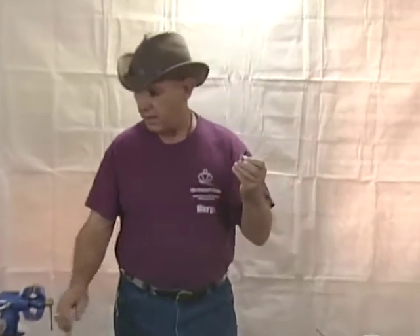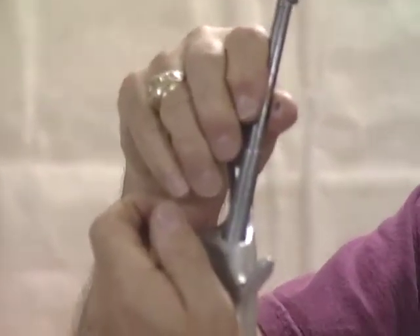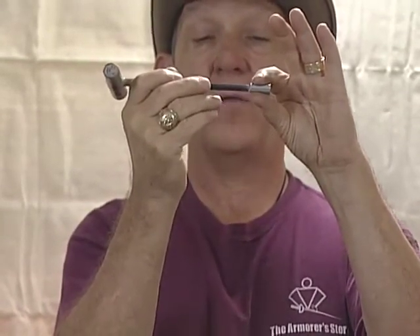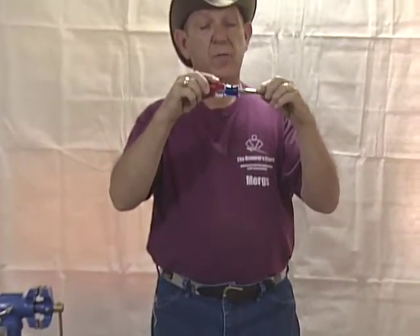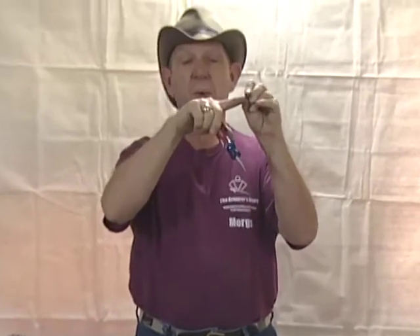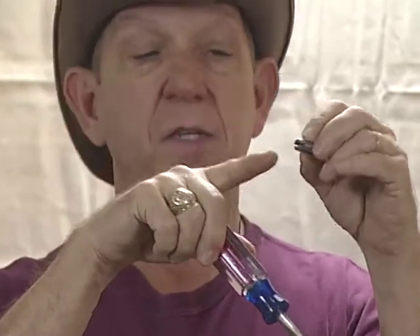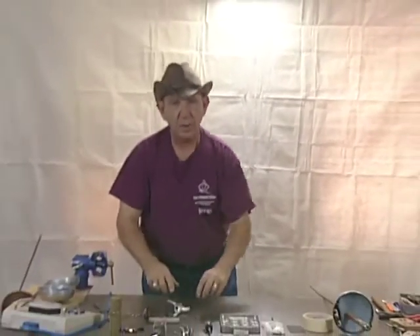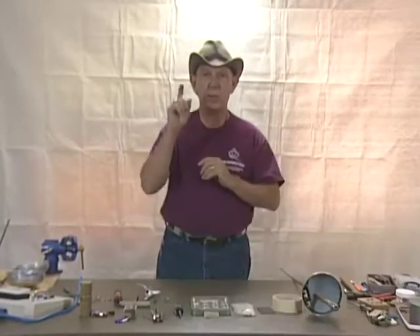Each one has its advantages and disadvantages. The outside hex fits down inside the grip very nicely, but sometimes it can become jammed against the side of the grip. With the inside hex, if your tang has been cut too long, as you screw it in it can back the Allen wrench out to a point where you cannot unloosen it. The flat tip screwdriver works very well except that if you put too much torque on it, you can end up spreading it out. What's important is that whatever pommel nut you decide on, make sure that all of your weapons have the same ones — that way you only need to bring one tool to a strip.